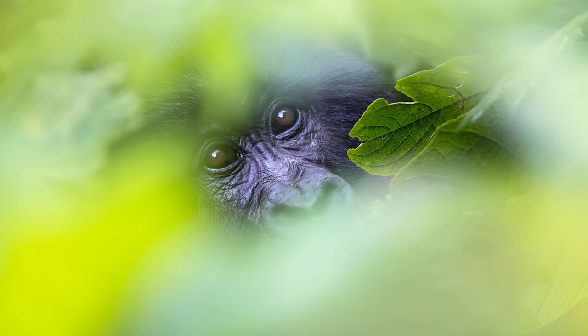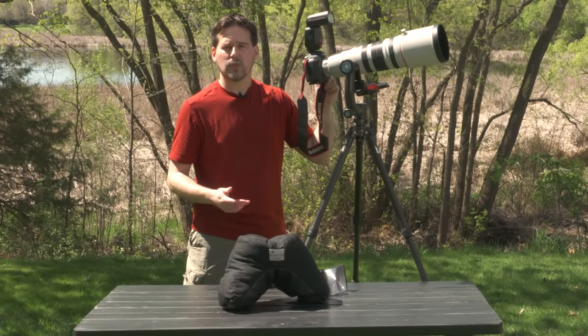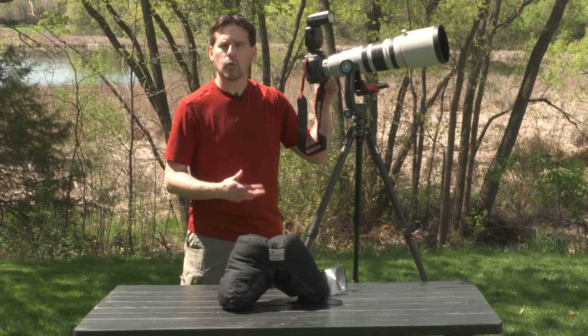Flash adds catch lights to the animal's eyes, which helps bring the animal to life in your photograph. So these are the three accessories that I find most useful in my own wildlife photography.